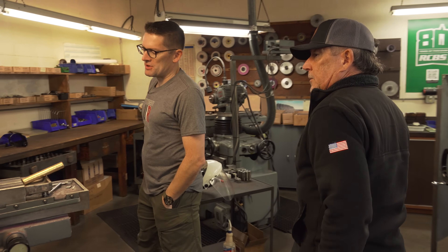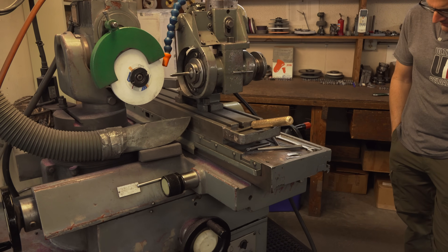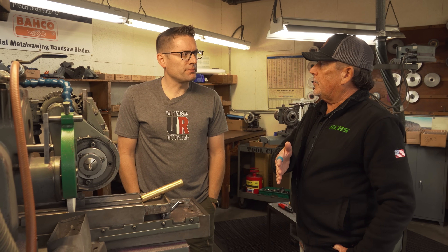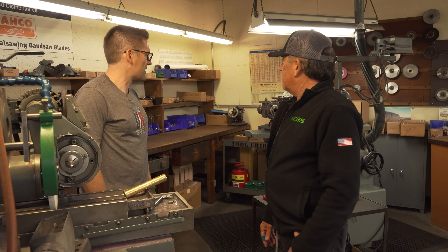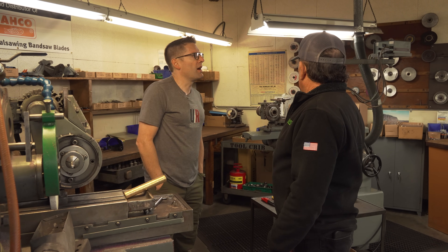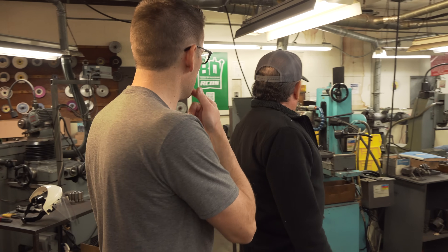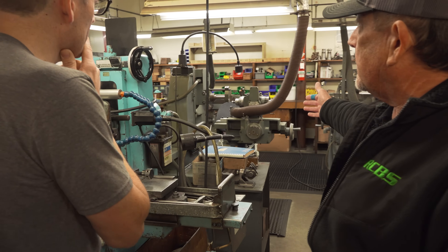RCBS has been doing tooling internally for a long time. When Steve started there were guys running these machines, but they did tooling in a completely different way — RCBS has really evolved in tooling design and manufacture. There are six grinding machines just in this room, a lot of grinding capability. Now with all the CNC equipment, some of the older manual machines are still used for production grinding work when needed.